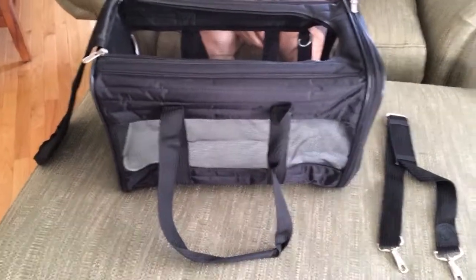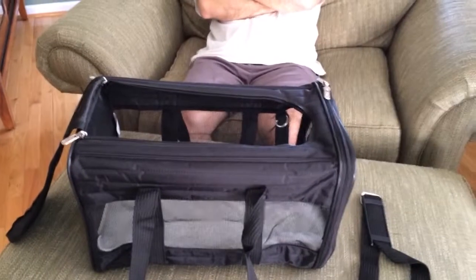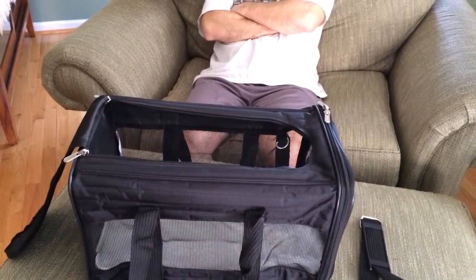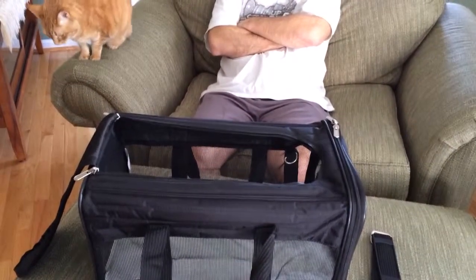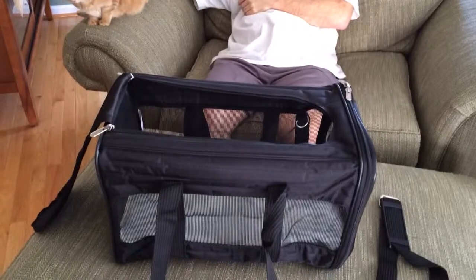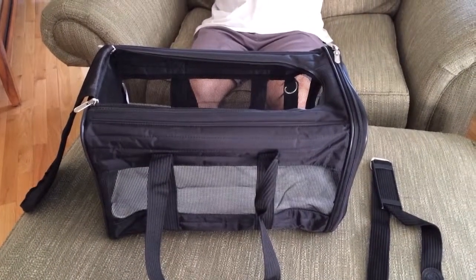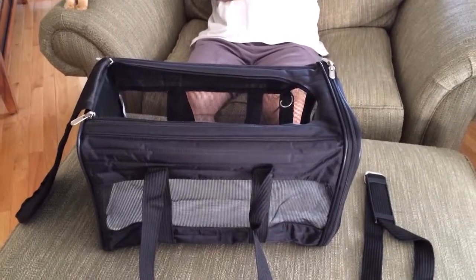Hi, this is Rosalie from TotallyRosalie.com. Today we're reviewing the Original Deluxe from SherpaPet.com. It is a pretty big cat carrier — it's their size large — and we're just going to quickly show you some of its features.